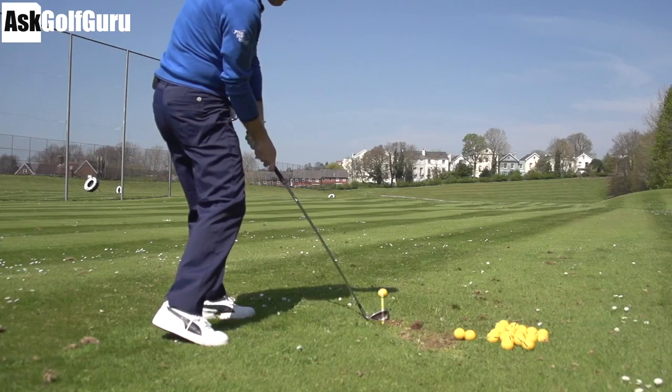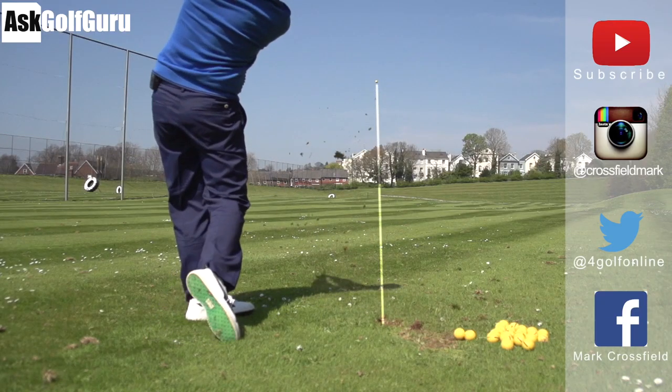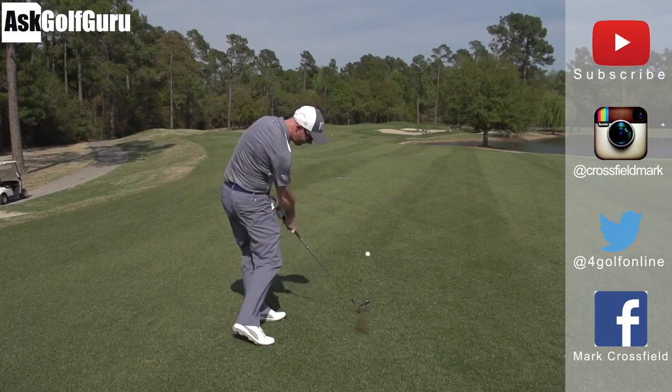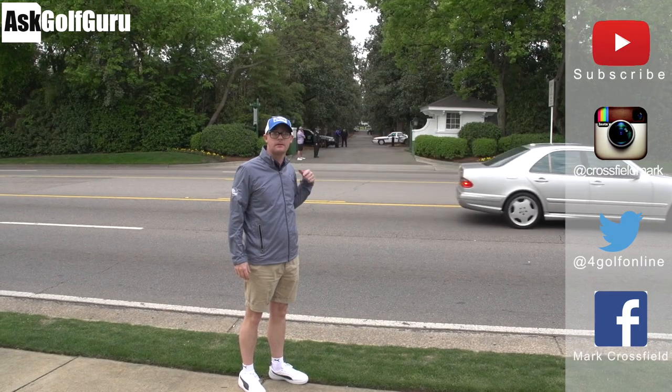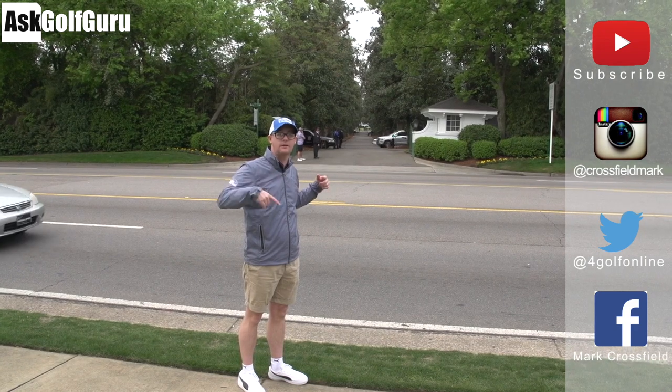Thanks for watching. Subscribe to my YouTube channel for loads more videos. Find me on Instagram at Crossfield Mark, also on Twitter at 4GolfOnline, and find me on Facebook: Mark Crossfield. Thanks for watching. Post comments as always and see you soon.